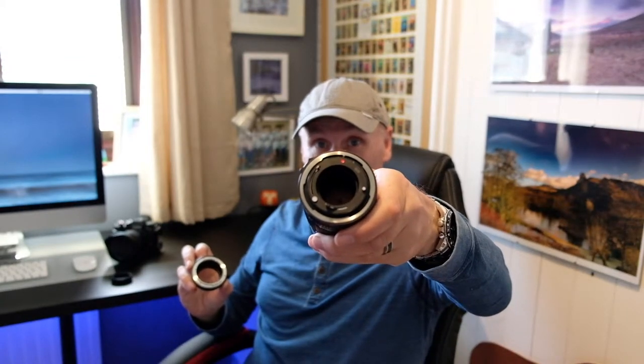They're all metal construction. You've got the metal part that attaches to the lens, and the metal part that attaches to your camera — it does look plastic, but trust me, it's metal. Very, very simple to use. There's a red dot on the adapter, and of course there's a red dot on your lens. You just line those up, and effectively you have a Fuji X-Mount lens.